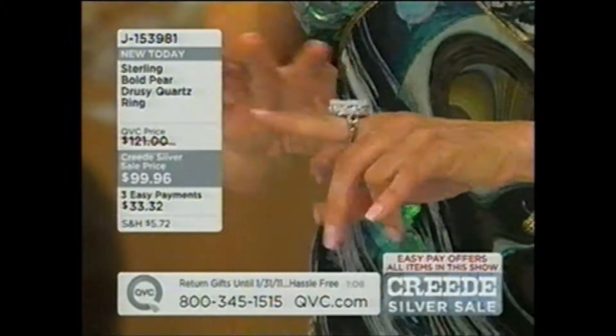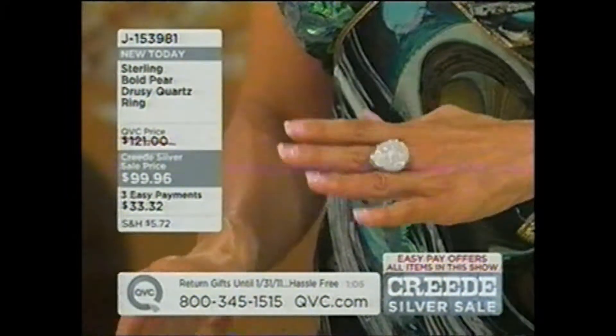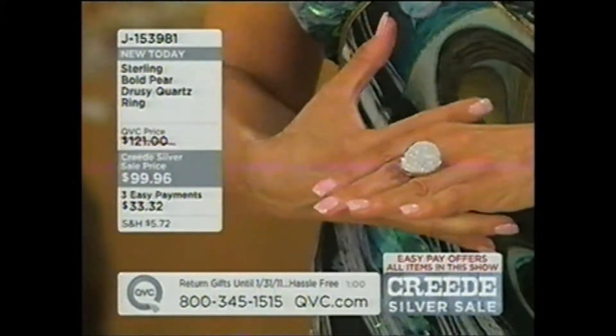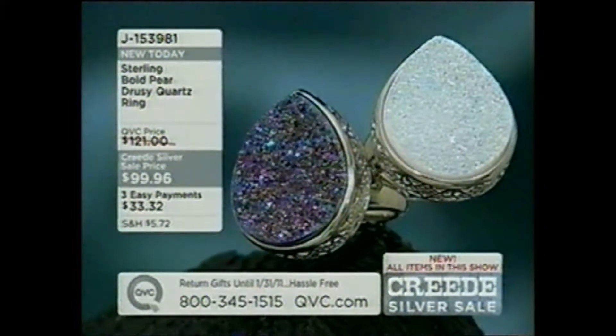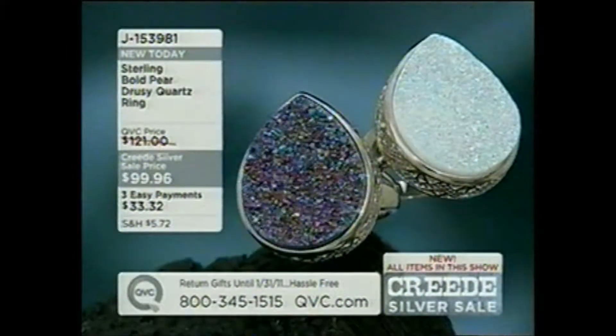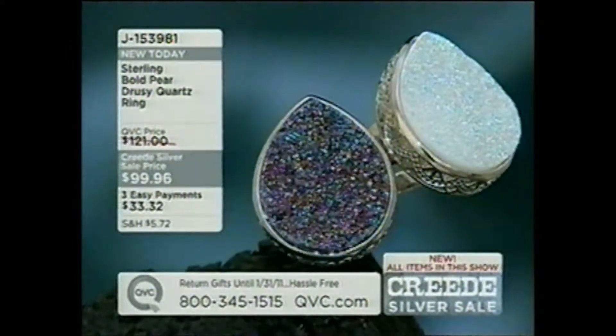It doesn't set up too high but it really makes a statement. Bold ring, stands out, gorgeous. It kind of reminds me of this dress — very fresh and very different, like the fabric. Michael O'Connor was here and talked about the 70s being back in a big way — the opulence, the luxe feel — and that's what I love about druzy. So brand new, only white remaining, getting very limited. J153981.